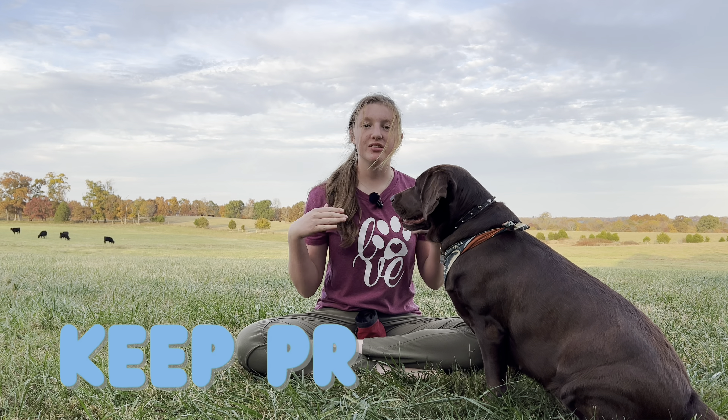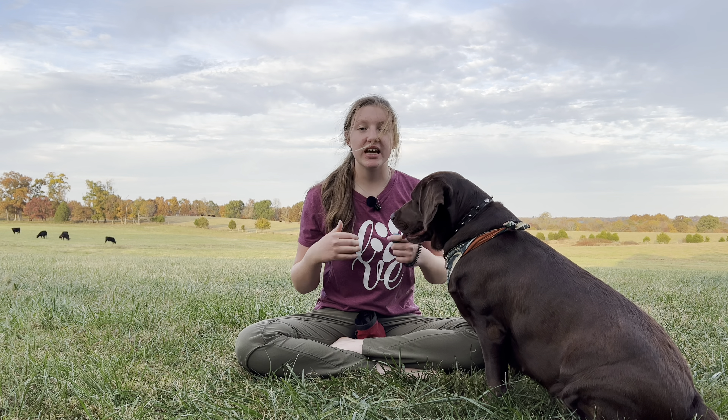And that is basically it. Just keep practicing so that your dog really knows this trick. If you enjoyed this video, I would love it if you would like it and share it with a friend that you think would enjoy seeing this. And as always, please subscribe and hit the bell so that you hear when new videos come out. Have a wonderful day, guys, and I'll see you in the next video.